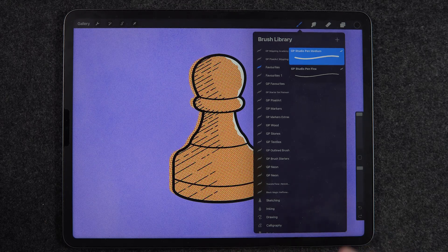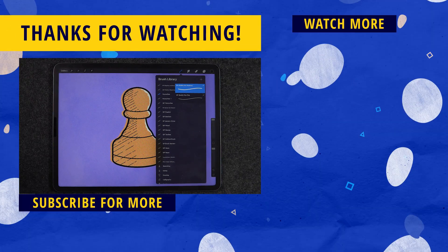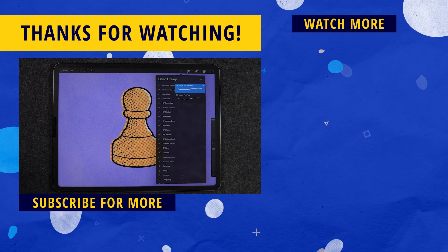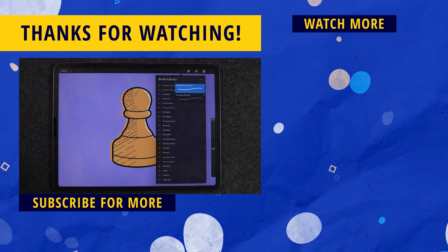That's pretty much it for this video. Hope you enjoyed it — a like would be super appreciated, and make sure to hit the subscribe button and the bell notification icon so you don't miss any of these tips and tricks, reviews, and speedpaint videos to help you become a better digital illustrator. On the right side of the screen there's always more content: one is my latest upload and the other is a video YouTube is recommending. Thanks so much for watching and I'll see you on the next one.